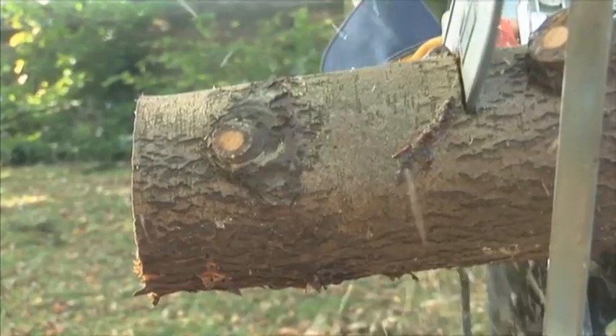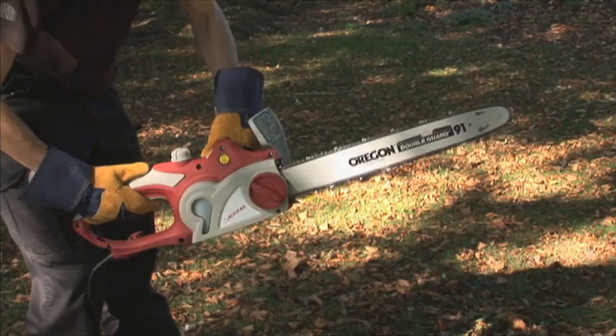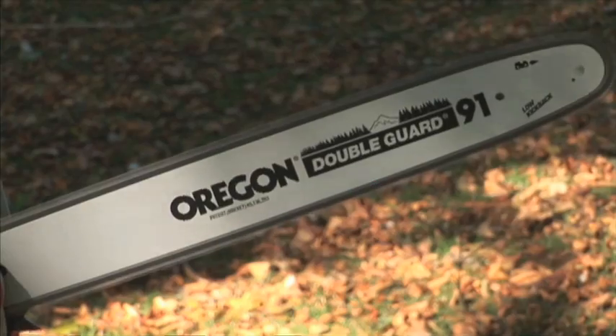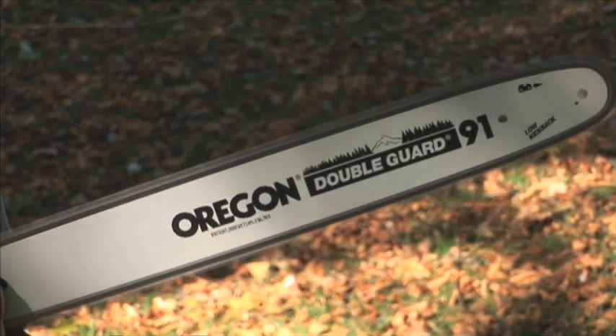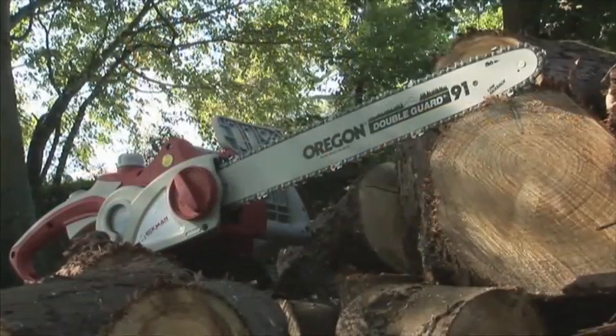Weighing a very manageable 5.3kg — that's just over 11 pounds — and so easy to start, you can work as long as you want on any garden cutting job without building up a sweat, even if you've never used a chainsaw before.